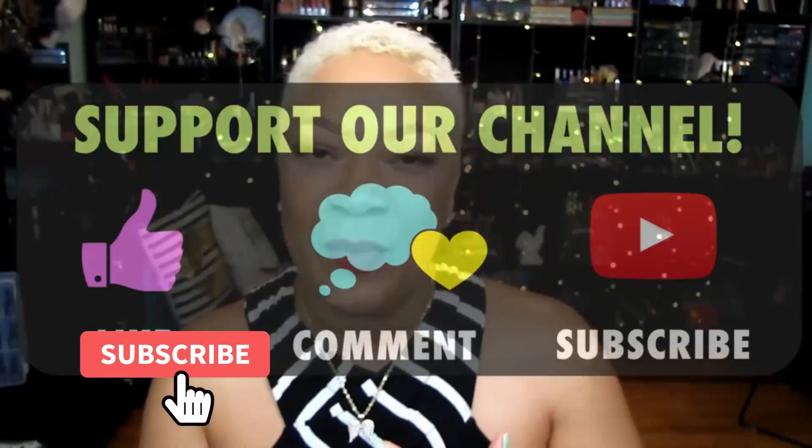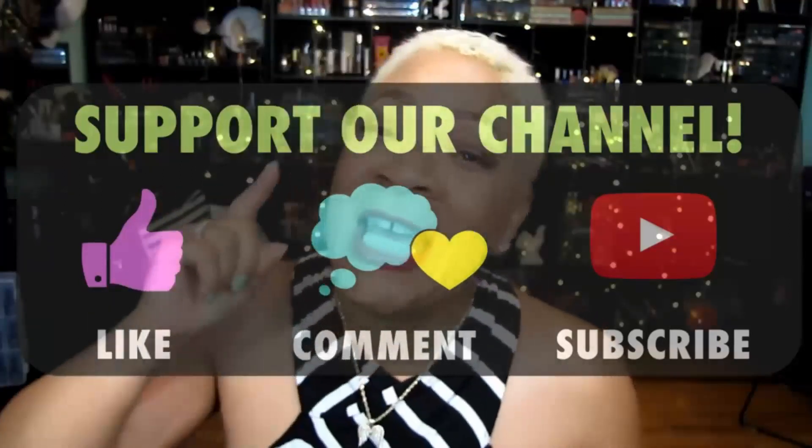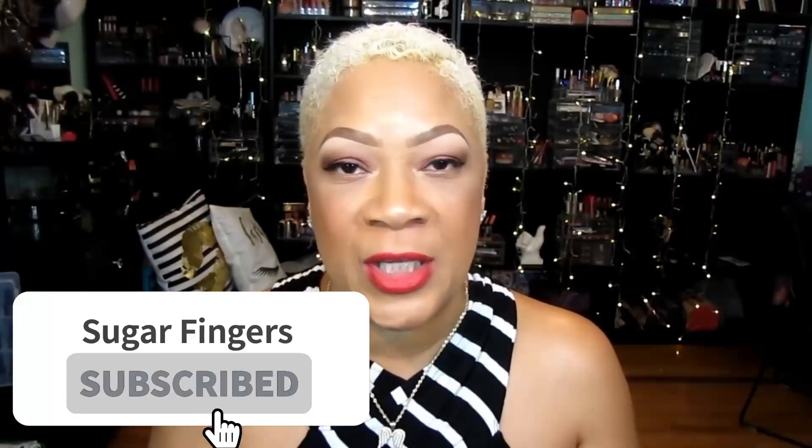Stay tuned for the rest of the video. Before we get to it, please make sure you have subscribed and hit the notification bell so you can be notified each and every time I upload. Alright babies, that's all — let's get on to this wonderful foot soak.